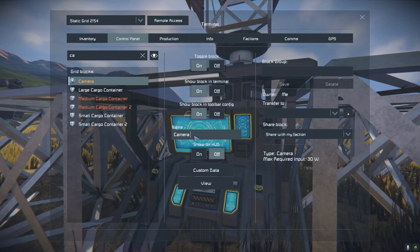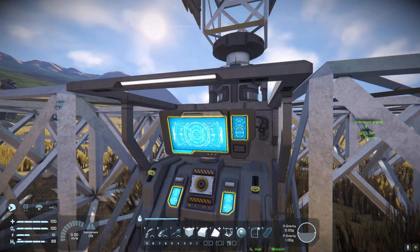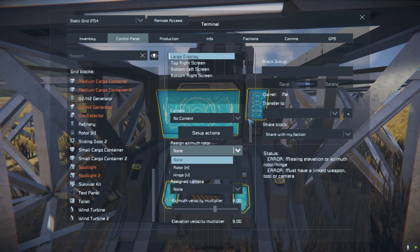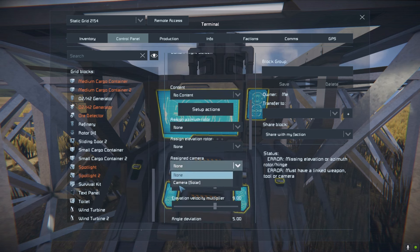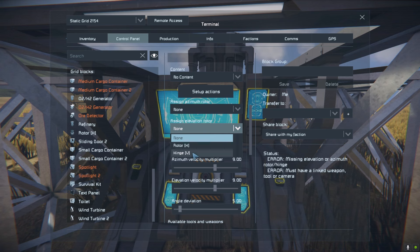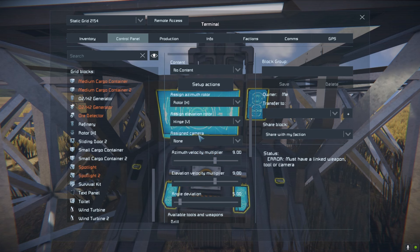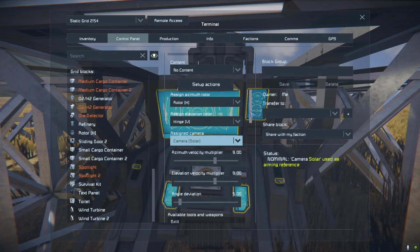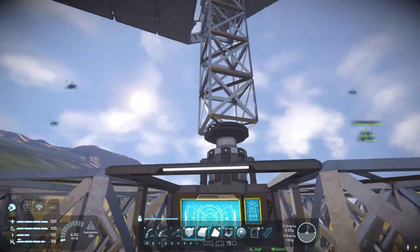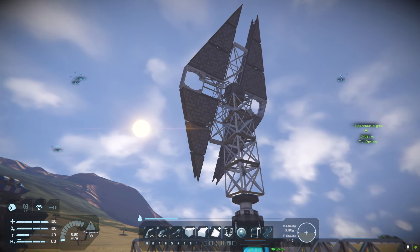I'm going to go to the camera and give it the solar tag. The reason is that now if we go into the turret controller, we can assign the rotors and hinges easily because we can see the name and also the camera. If you've got multiple cameras on your base it can be tricky to find the right one, so that's why I usually give them a name. Elevation rotor — we're going to put the hinge, because that's for elevating up and down. Then azimuth is the horizontal rotor. Assign the camera — the solar camera — and then come down and click 'Always aim at sun'. This will now spin round and point directly at the sun.